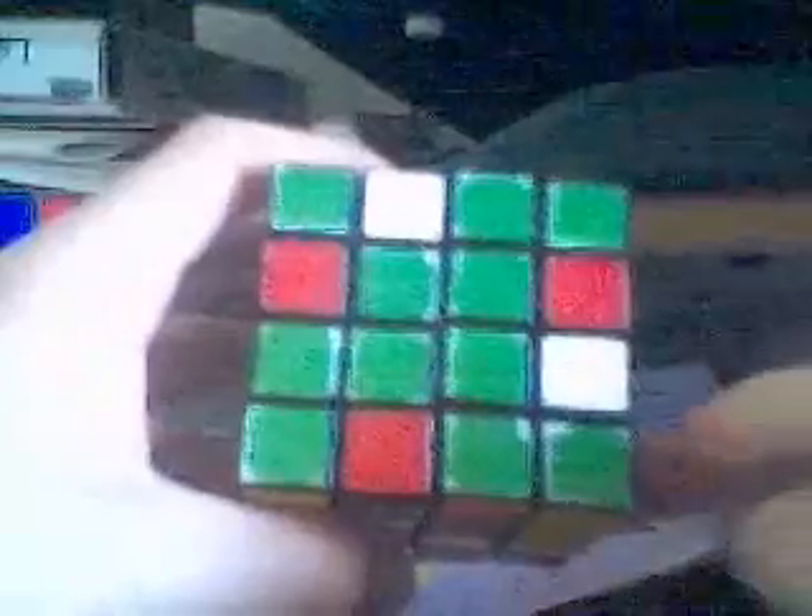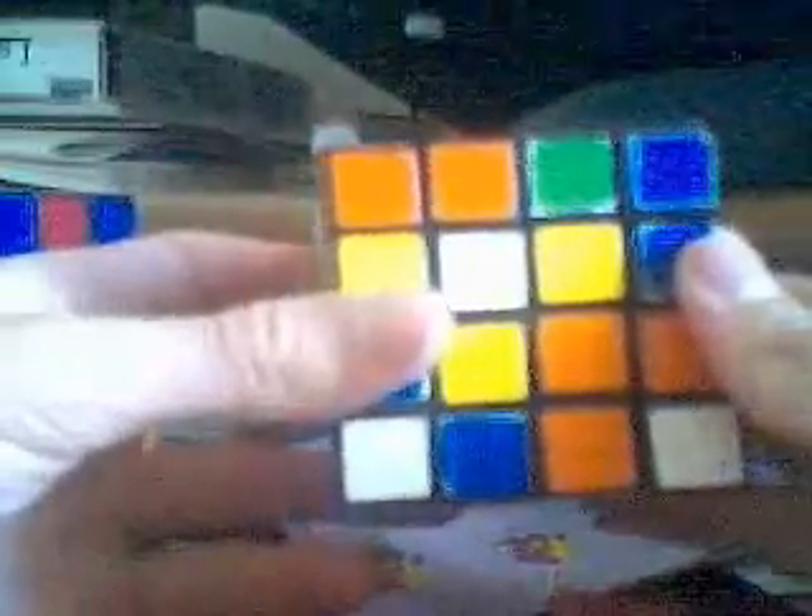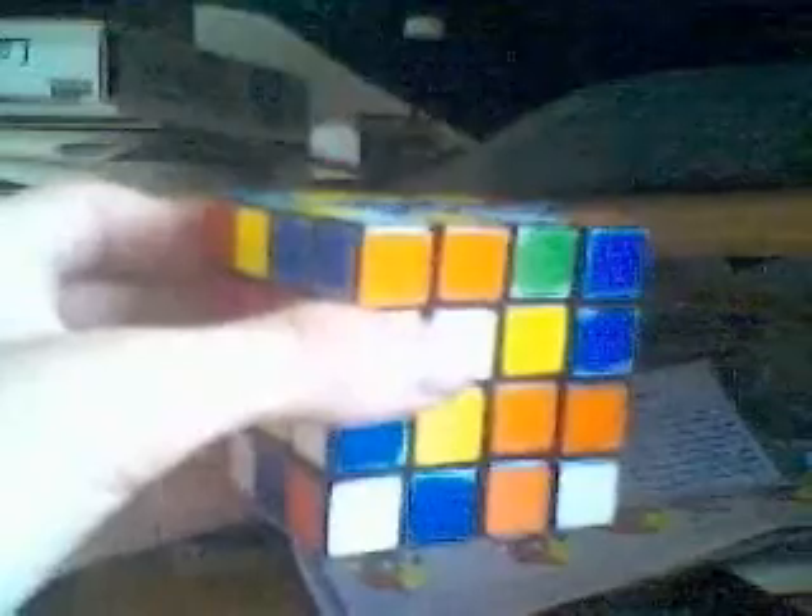For the next part, all you need to do is get the corners — once again, this is just logic. It shouldn't be any problem if you've come this far. Now we have four corners. For the other corners, you will want to use the corner placement algorithms from solving the 3x3 if you're using the green cross method, which I recommend. Since some of you may not have used that method, I'll give you the algorithms anyway.